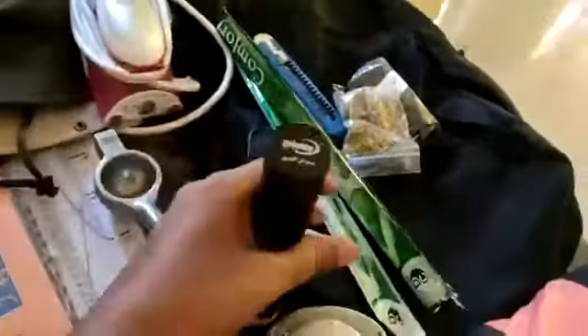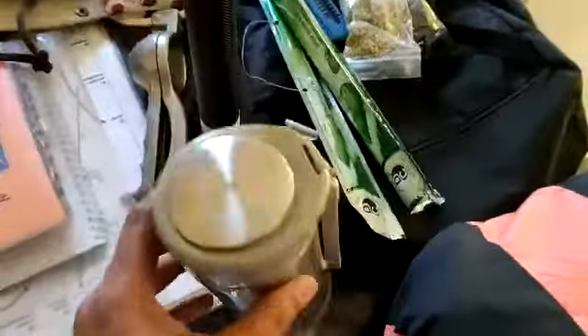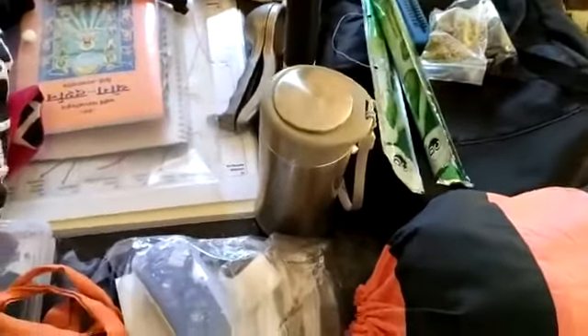This is a torch for if you are caught in a place with an electricity problem. There's a small thermos which comes in handy if you need to carry coffee or lassi with you.